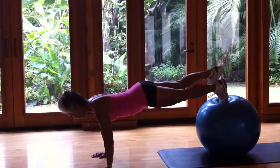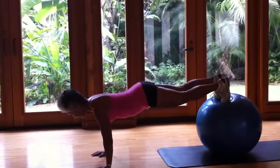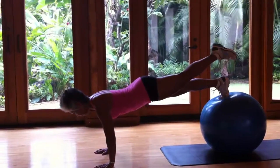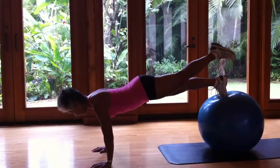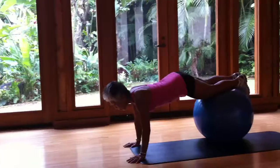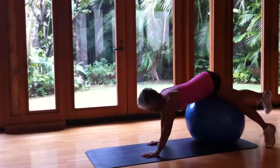You hold it for 10 seconds, then release. Get your ball balanced and up. Then release, and slowly keep your muscles engaged as you walk back.